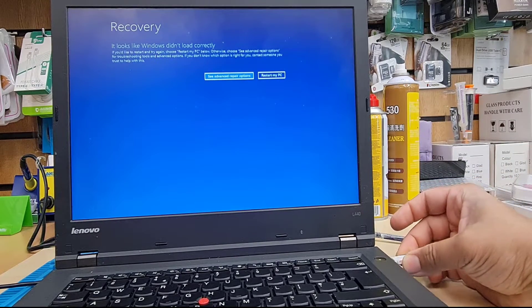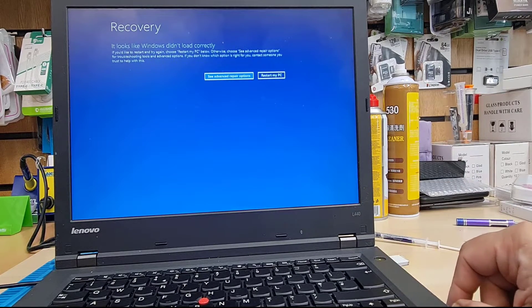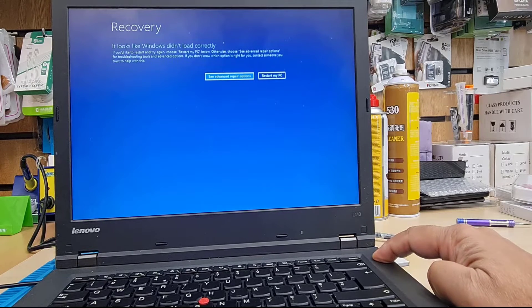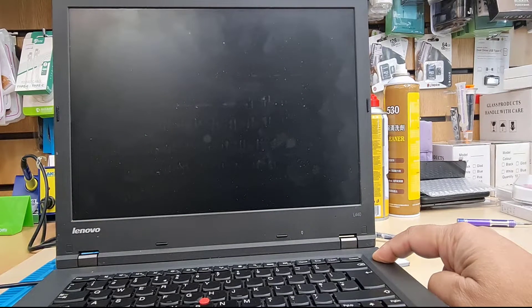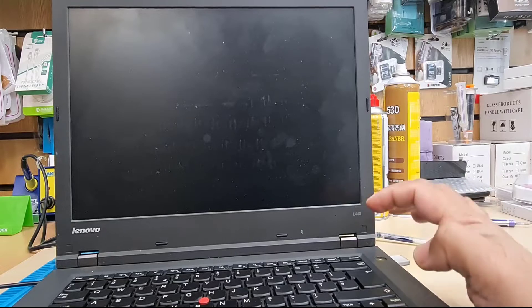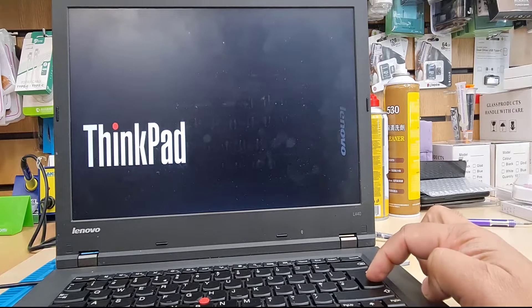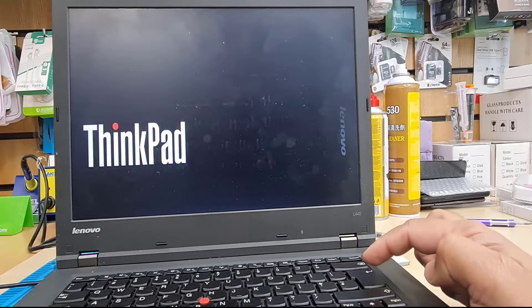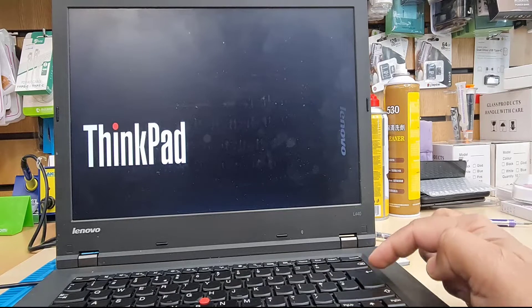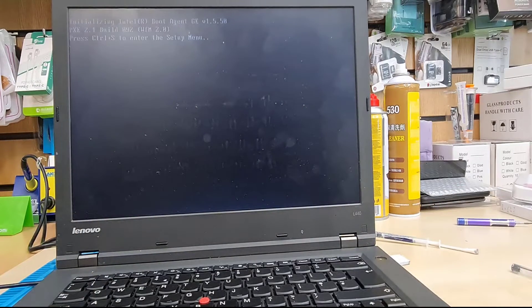There's a difference between legacy and UEFI — one is the opposite of the other. First of all, make sure your charger is connected and plug in your bootable USB thumb drive which has Windows 10 loaded. Press and hold to completely turn it off, then once you see the ThinkPad logo, press any key to interrupt the normal boot and it will take us directly to BIOS. Sometimes it takes a little bit of time — as soon as you see 'Press F1 to get into BIOS', press it straight away.